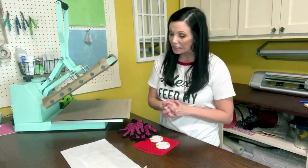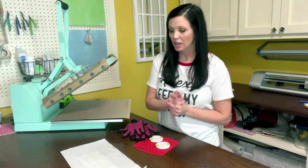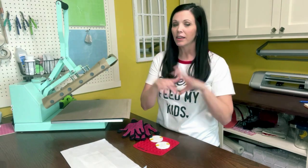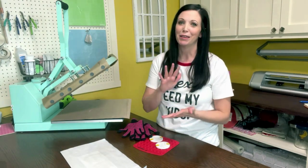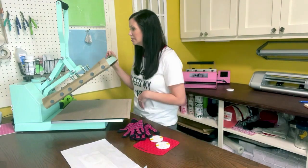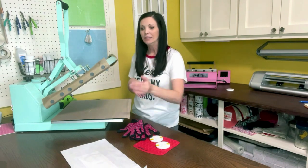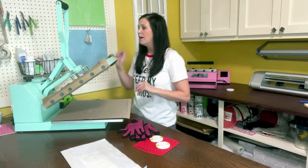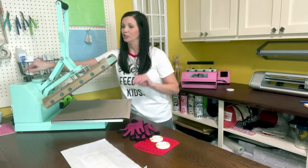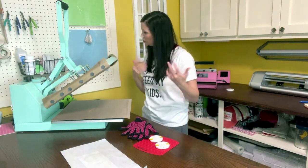I'm so glad I caught that — with the neoprene, pressing at 400 degrees could definitely scorch it or discolor the white part. Make sure you're adjusting your time and temperature between substrates. The pressure on neoprene can be a little bit higher than on the ceramics since there's no risk of it breaking. I'm going to increase my pressure just a little while waiting for the temperature to come down.